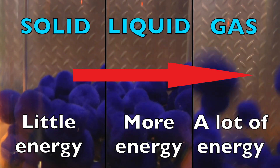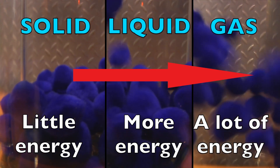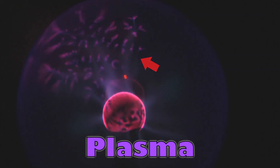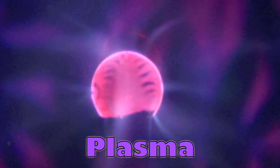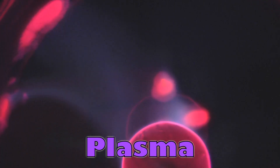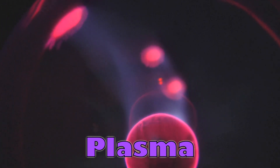But there's another phase of matter with even more energy than gases: plasma. Plasma, like what you see here, is a fourth state of matter. Its particles have even more energy than gases, giving plasma its own characteristics, which is why it's considered a distinct state of matter. In nature we find plasma in stars and lightning, but humans have also used plasma for everything from welding to fluorescent and even neon lights.